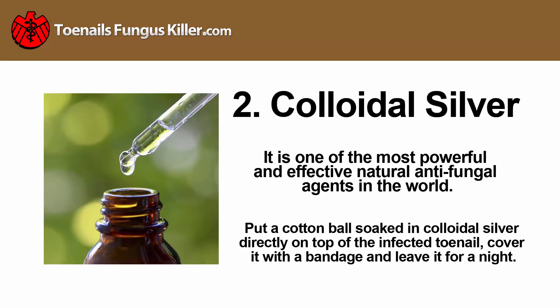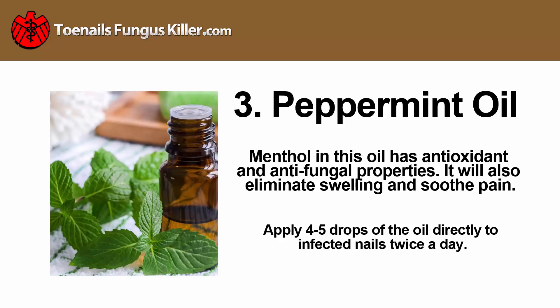Colloidal silver: it is one of the most powerful and effective natural antifungal agents in the world. Put a cotton ball soaked in colloidal silver directly on top of the infected toenail, cover it with a bandage, and leave it for a night.